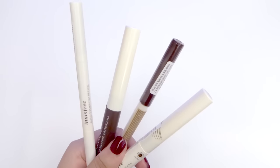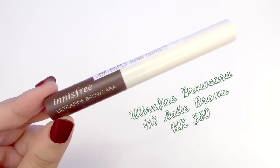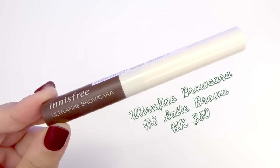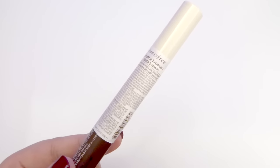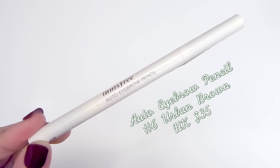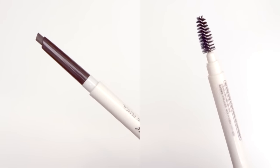When I passed by the eye section of Innisfree I realized I actually needed a few things. First up is the ultra fine brow cara — I'm currently pretty much done with my current one so I wanted to try Innisfree's, and the color I got is latte brown. Next is the auto eyebrow pencil in urban brown, which has the pigment on one side and the spoolie on the other.